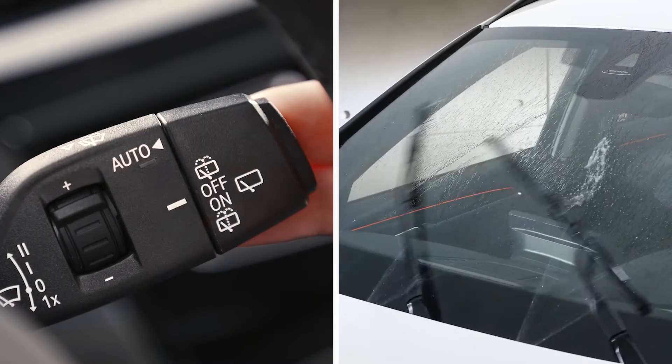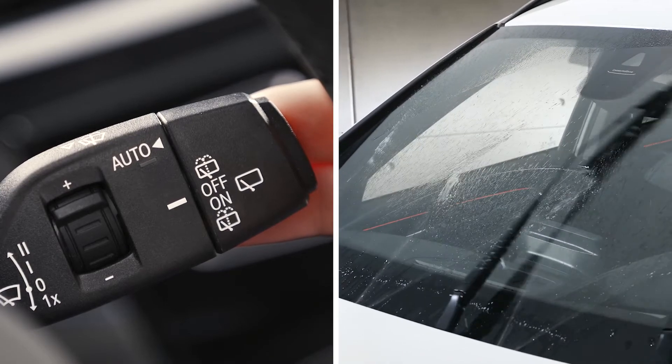You can clean your windscreen by pulling the lever. The wipers will be operated briefly.